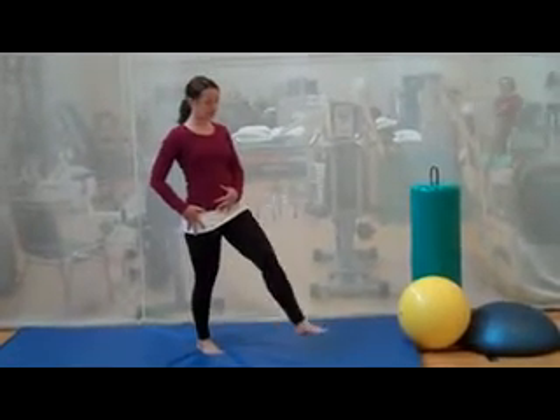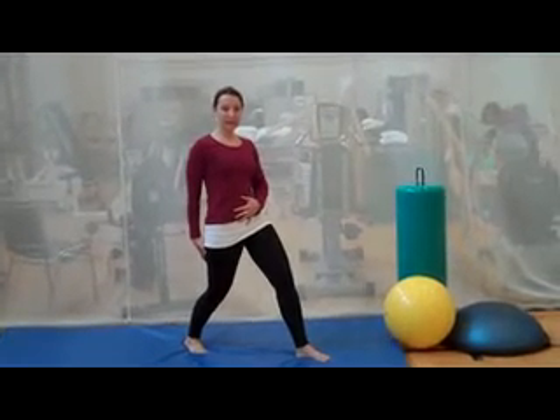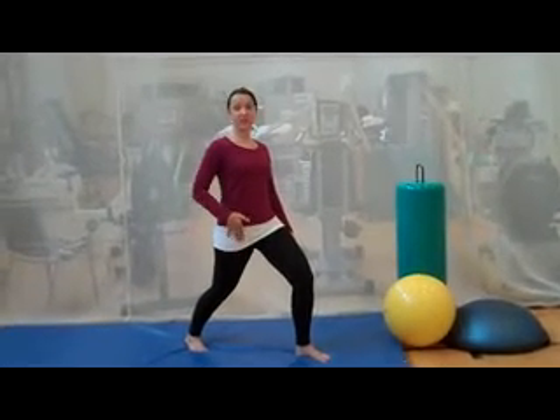So take a nice big step forward into a lunge, bend your back knee slightly, and then slowly lunge forward until you feel a nice stretch in front of your hip.